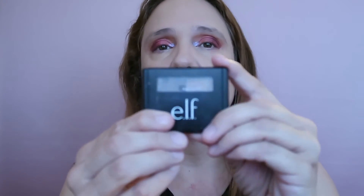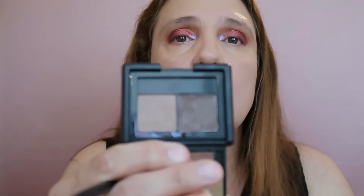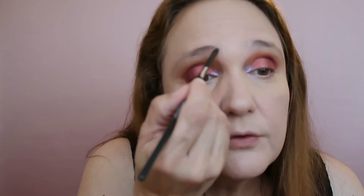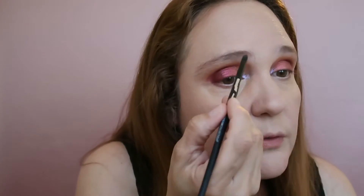I already have the eyes done so I'll speed things up. Let's do eyebrows — I'm using my ELF duo in light. It has two shades: I'm taking the light shade to the inner corner of each brow and the dark shade to the outer corner. I don't want them to be too bold. They look good.